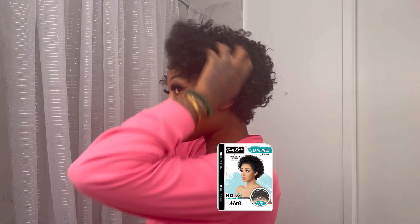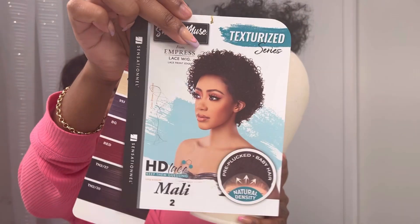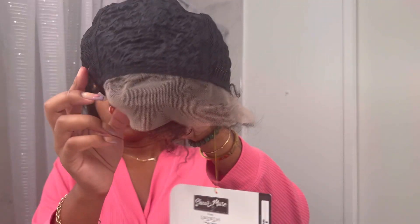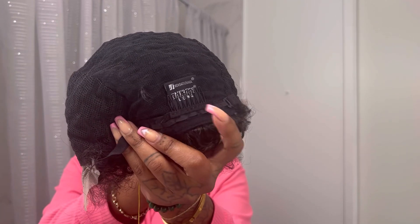What's up y'all, it's your girl! Make sure to like and comment if you like this install. We're just gonna do a quick little install on the Molly Sheer Mules Textured Series from Sensational in color number two. I'm showing you the inside of the wig — it has a 13 by 2 lace.